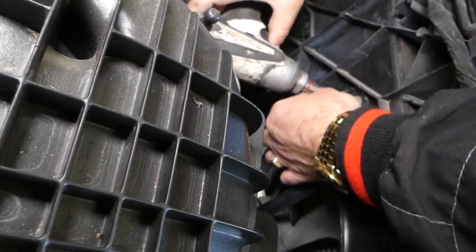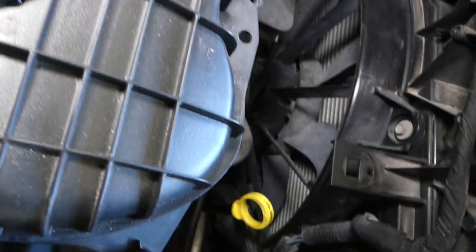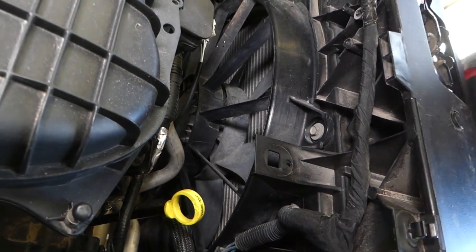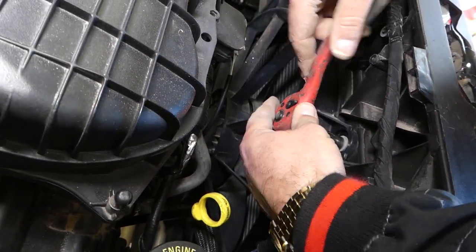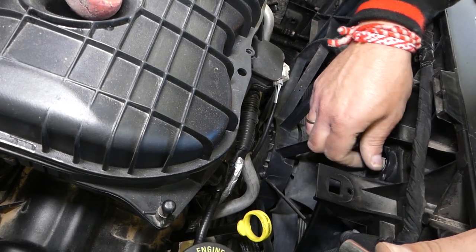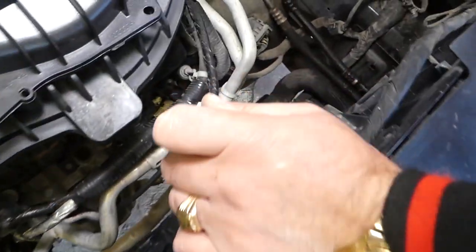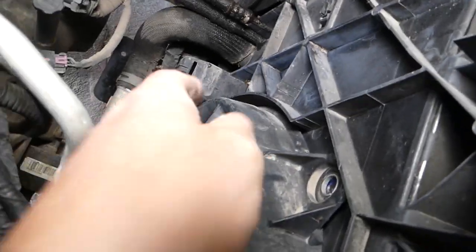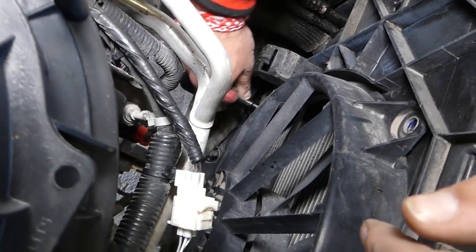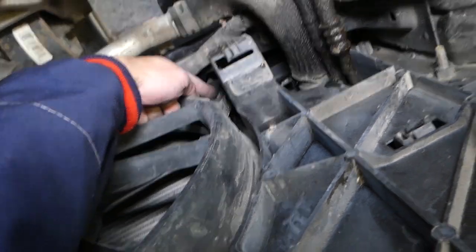We'll need to disconnect all the wires as well. One bolt here, and then this one on top — we need to use the ratchet. Now we can grab the fan. There is one more bolt on the bottom and one more on this side, so four bolts total.